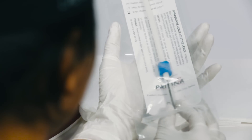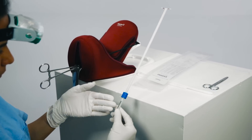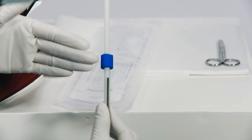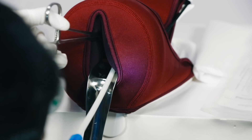Open the PP-IUD inserter. Make sure that the arms of the IUD are perpendicular to the blue flange and the black line. Insert the IUD through the cervix and into the lower uterine cavity.